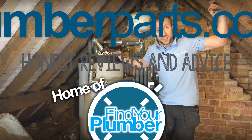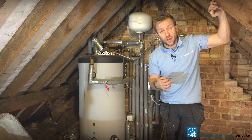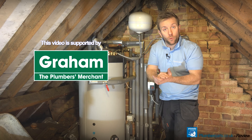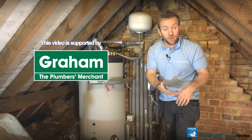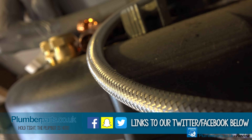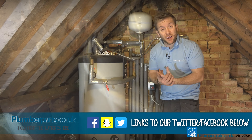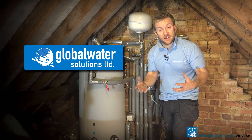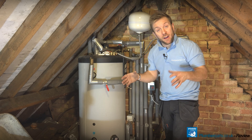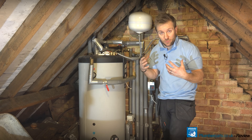Hi guys, thanks for popping along to watch this video. It's a little bit of a niche one for today — we're going to be looking at potable water expansion vessels. Now these are the white bulbous things up here that take the expansion and contraction of our hot water as it heats up and down, ready to go out to our taps. The one we've got behind us here has gone wrong and we need to change it over for a new one that's just come out from a company called Global Water Solutions or GWS.